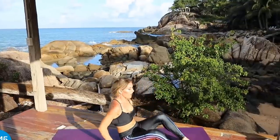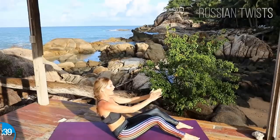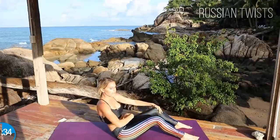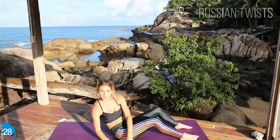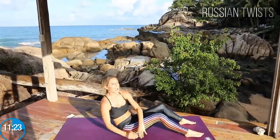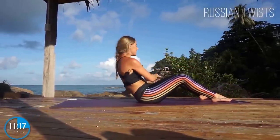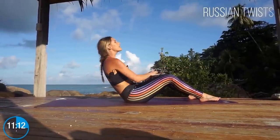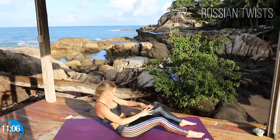The next set of exercises — we are gonna do Russian twists. These are one of my favorite exercises. You're gonna have your hands together and keep your feet flat on the ground, because we really want to work those abs rather than the quads. Just twist from side to side. Breathe in, breathe out. I want you to imagine the sun beaming down on your face, working those abs, getting yourself ready for your holiday, your wedding, your vacation — whatever it is.